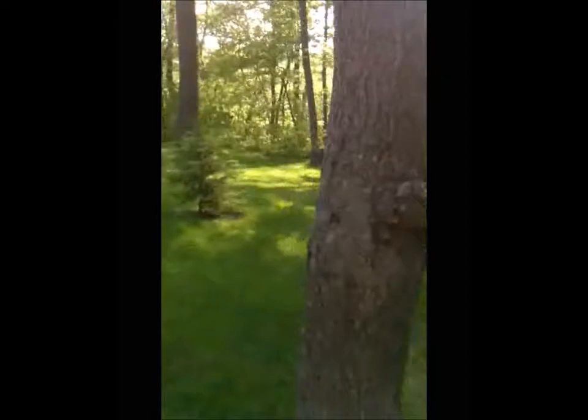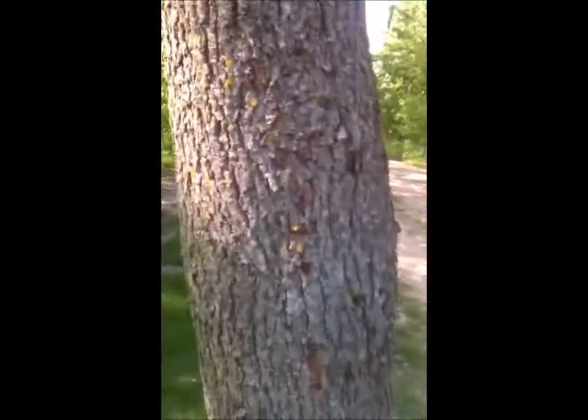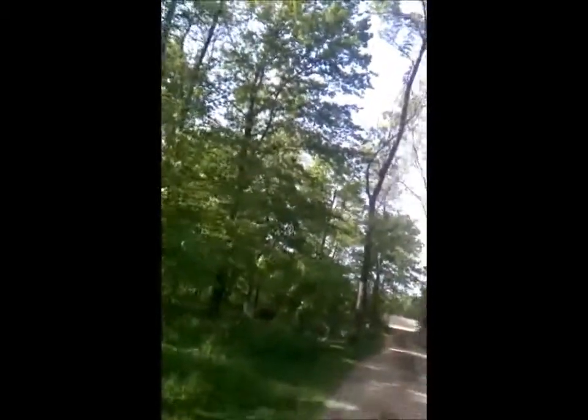And then this tree over here — one more. This one has something going on with the bark, possibly bark beetles coming out. And this one's kind of looking thin as well.